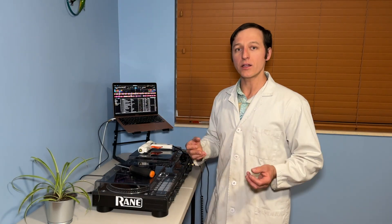Hey everyone, I'm Paul, and today I'll show you how to fix those flimsy FX switches on the Rane ONE controller.